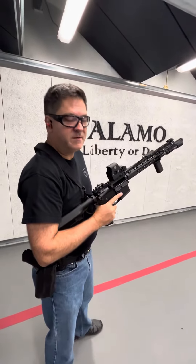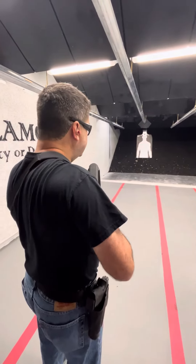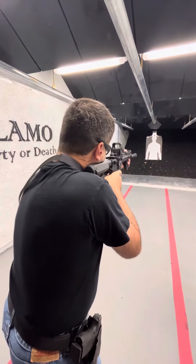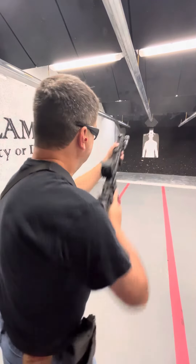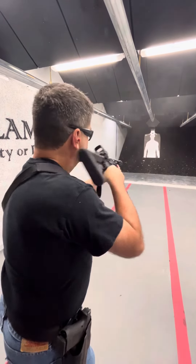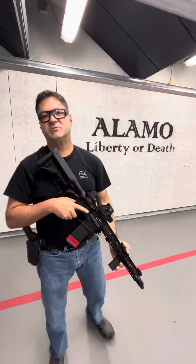So let me demonstrate these live. Starting with low ready position. High ready. Compressed ready. Shoulder ready. And there you go — those are your ready positions.